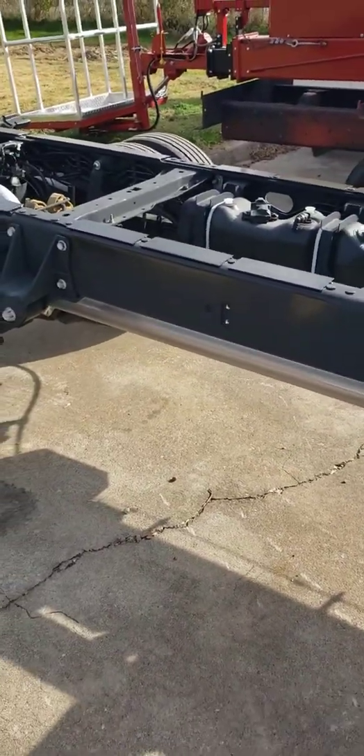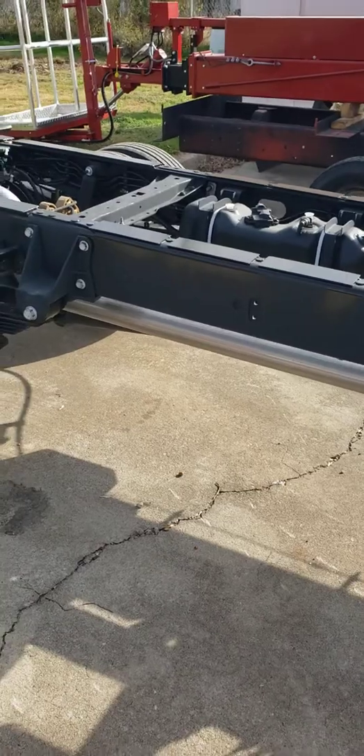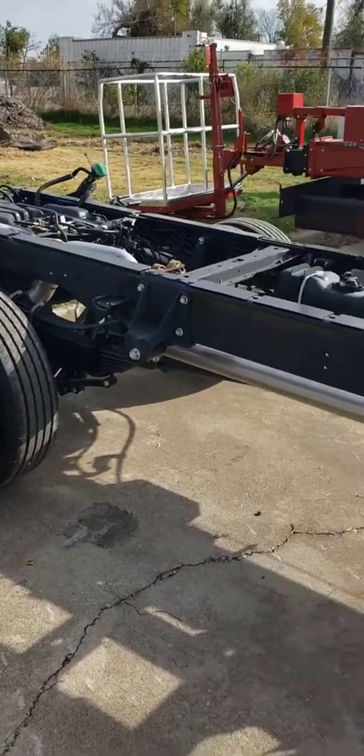Good afternoon, Wilkie fans. Hey, this is Brian over at Wilkie Manufacturing. Today I'm doing a video.